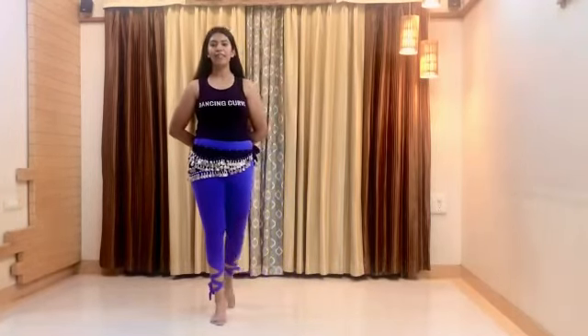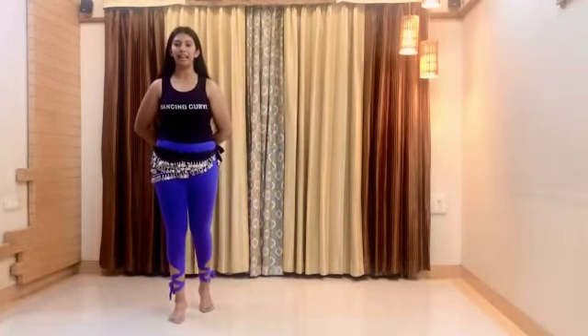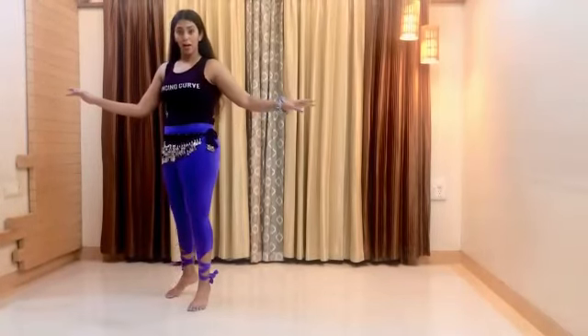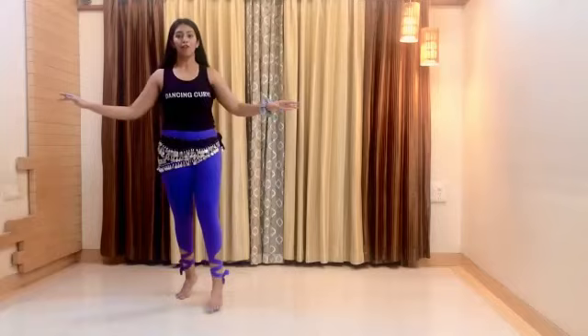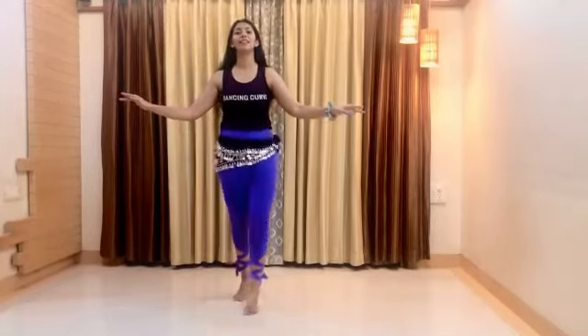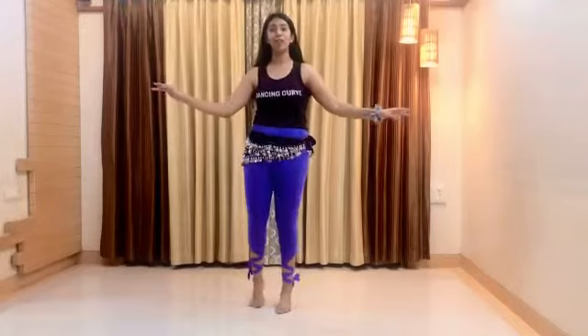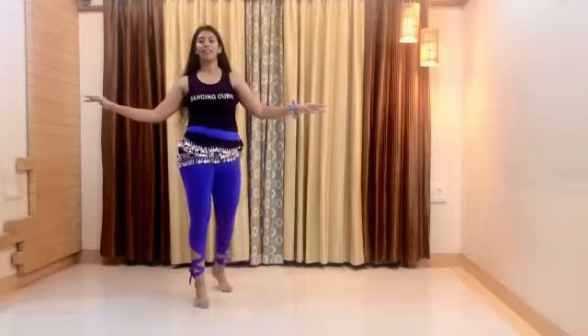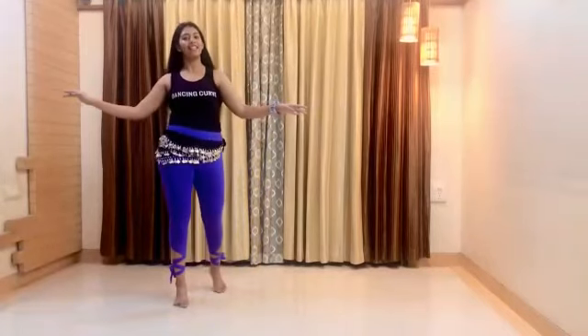Now go on the opposite side: forward, two, three, four, travel, six, seven, eight. Let's add the twists. Hit the hip in front when you step the leg in front — forward, push it back, forward, back, five, six, seven, neutral. Repeat to the other side: one, two, three, four, five, six, seven and eight.